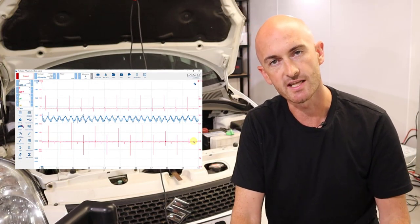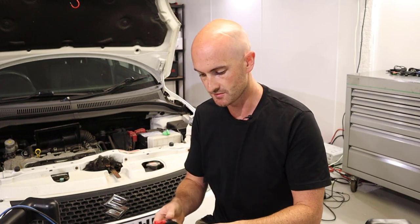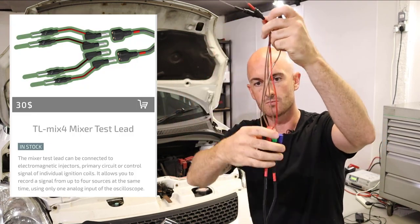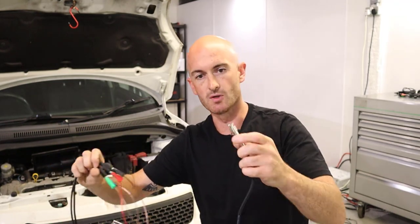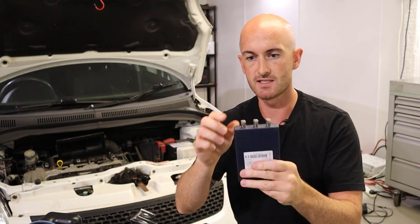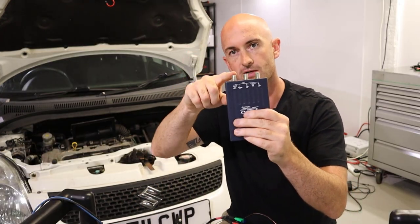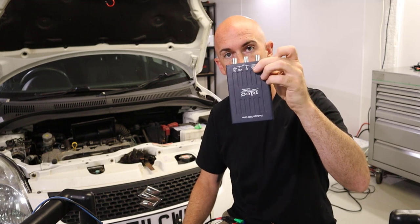I'll save this waveform so you can check it out in the free access area. This next tool is really cool but there are a few things you need to consider when using it. It's the four-to-one mixer lead, and what we've got here is basically four inputs that all go to the positive pin inside the BNC connector. This lead doesn't have a ground connection, so we need to connect one of our channels to ground. If you haven't seen it already, check out my video on floating and common grounds on the oscilloscope.